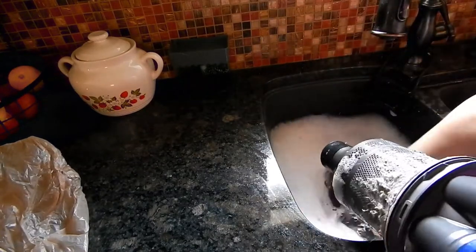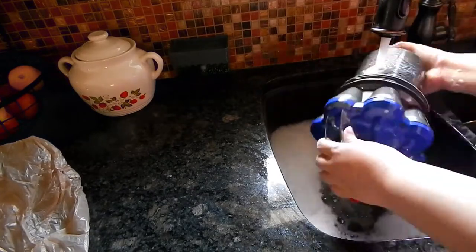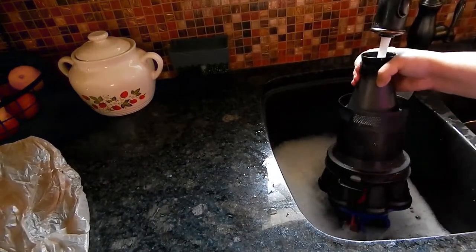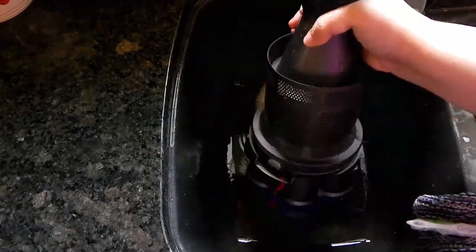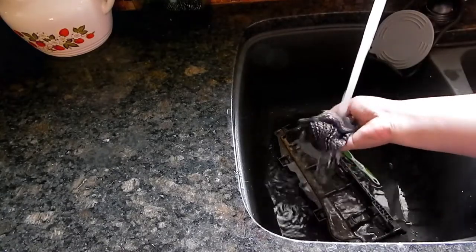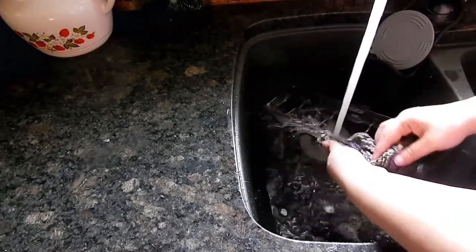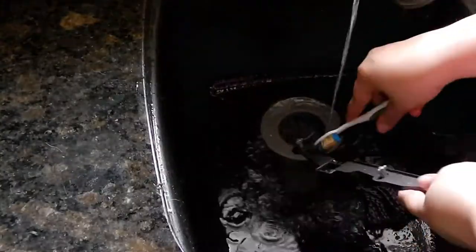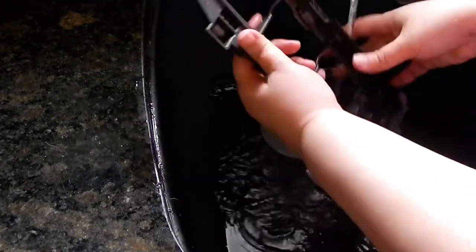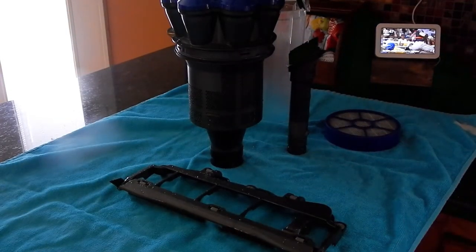Once everything is cleaned and washed, you want to let it dry at least 24 hours. You want everything to be bone dry before you put it back together — you don't want any moisture to get into the motor of your vacuum. If you need to vacuum for the day, make sure you do it before you start cleaning your vacuum, because it will be out of order until everything is dry. And if you live somewhere where it's sunny, put everything outside and let it dry in the sunshine.